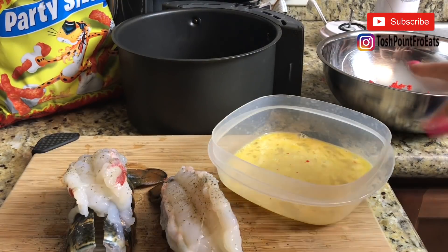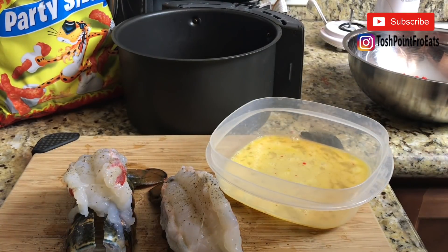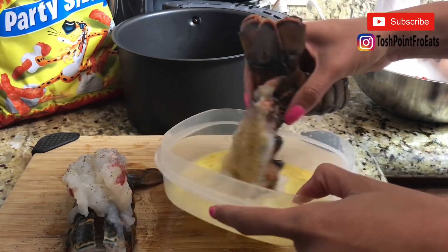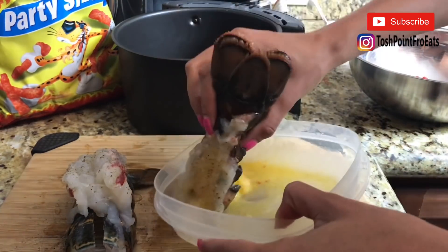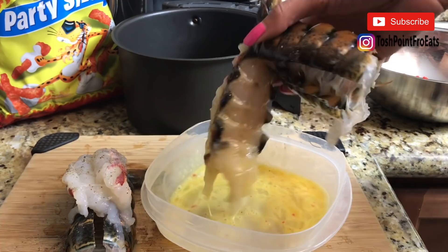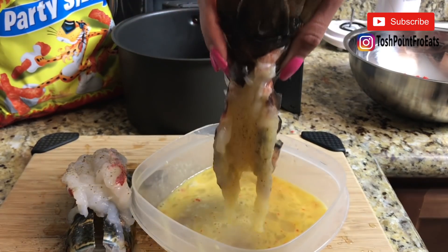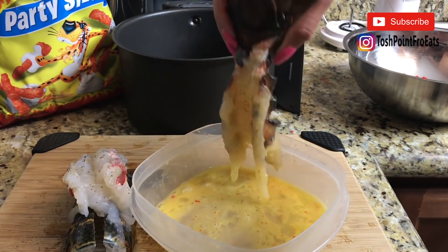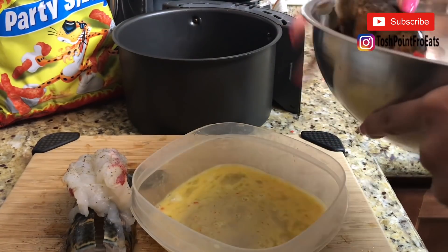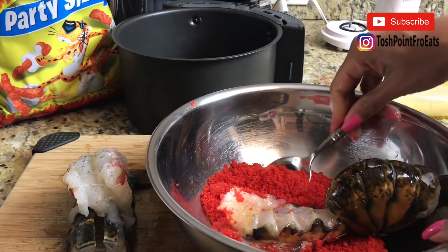Now I'm going to take my lobster tails, dip them in the egg wash, and then put them in the hot cheeto crumbs. After that I'll put them in the air fryer and get them cooking. It got all up on there, and you can use a spoon too to make sure you get it all. I had one person tell me their pickles tasted like eggs, but mine never came out tasting like eggs. Put it in there and just shake it around — if some of your breadcrumbs aren't sticking, just pat them on.